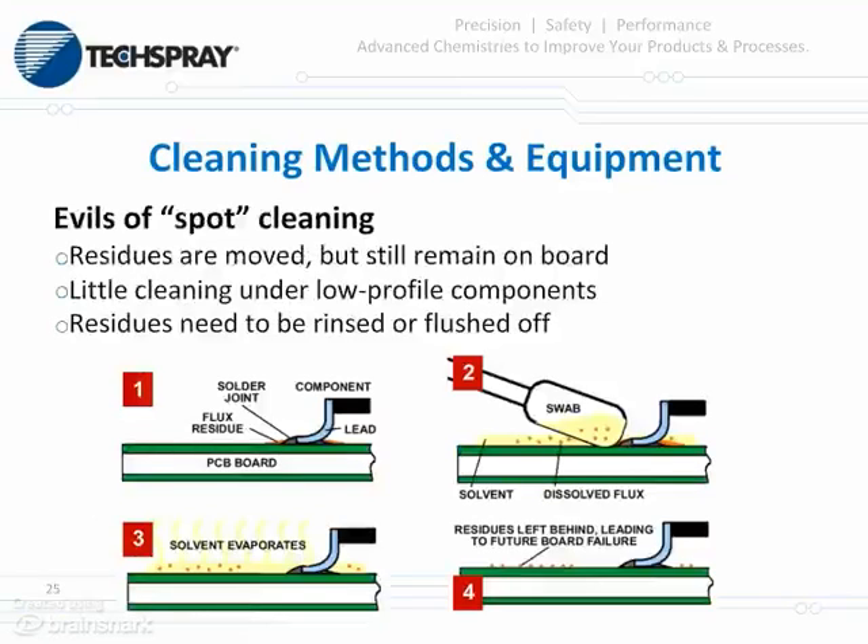One thing that must be mentioned when doing spot cleaning or very small rework cleaning: when using swabs, as you can see in this depiction, what you often end up doing is just solvating the soil and moving it around from one place on the board to another. It's very difficult to fully remove soils with swabs and wipes.